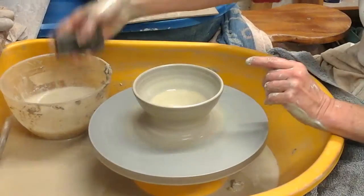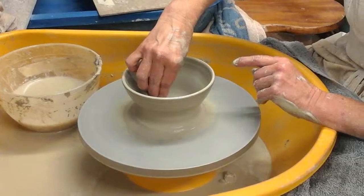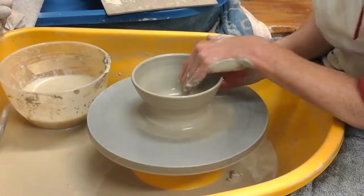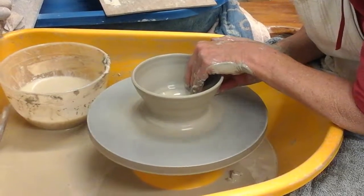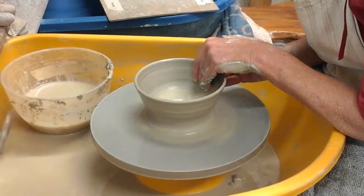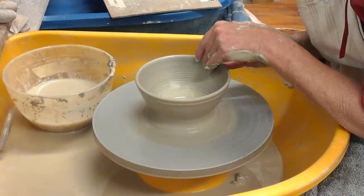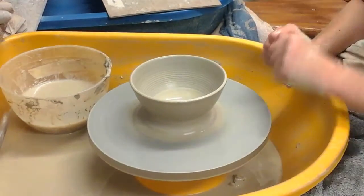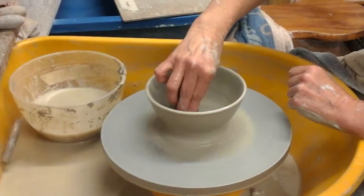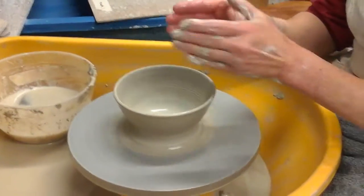Every now and again you might want to use a sponge to take the water out, so that you can really see the shape of the inside of the pot. One more little pull, just to feel the whole section and see if it's thin enough — which that now is. As the pot gets thinner, the pressure you use with your fingers gets less.